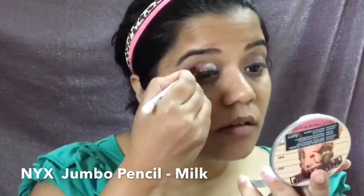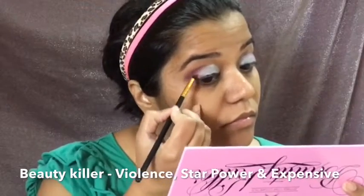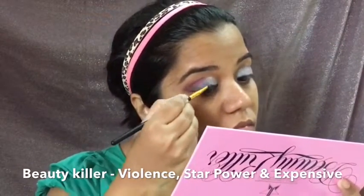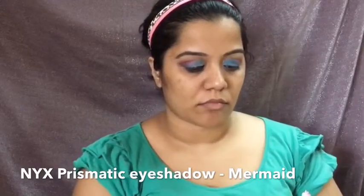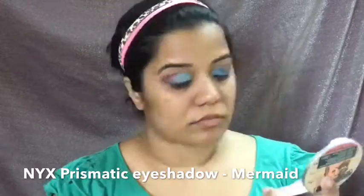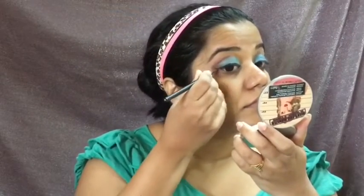Next, I'll pick up the NYX Jumbo Pencil in the shade Milk and apply it all over my eyelid using a Color Bar brush. The white base essentially helps the rest of the colors to pop. I then go back into my Jeffree Star palette, pick up 'Star Power' and 'Violence' for the outer corners, and apply the color 'Expensive' on the inside using a lip brush, leaving a little space near the inner corners. That space is for the shade 'Mermaid' by NYX — a very pretty prismatic eyeshadow with a duochrome sheen that really reminds you of the ocean.